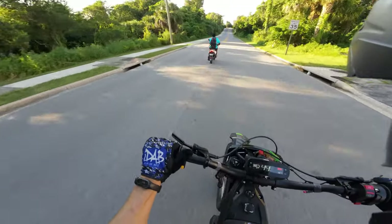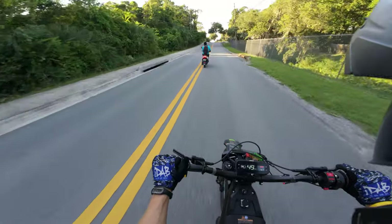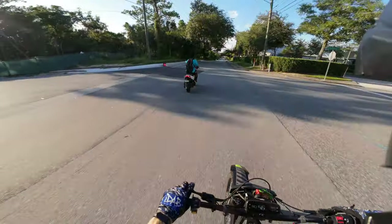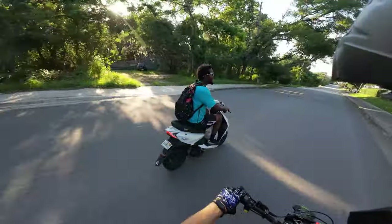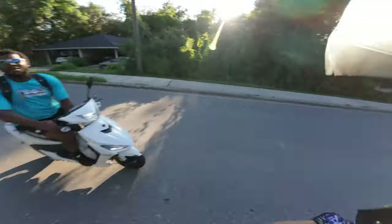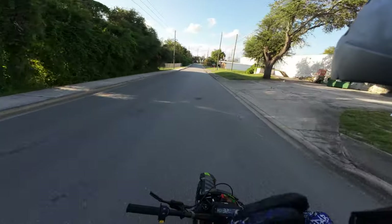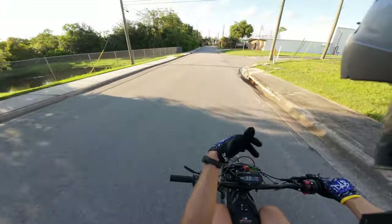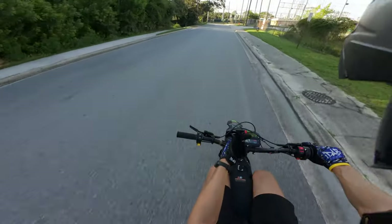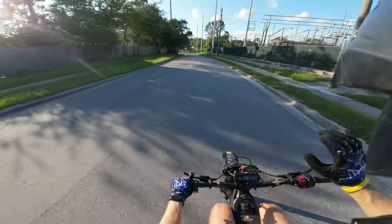This only goes 50 mph. I hit 50 and it wants to go faster but it hits a limiter, so I think in the future this bike will be able to go at least 55 — don't quote me on that.